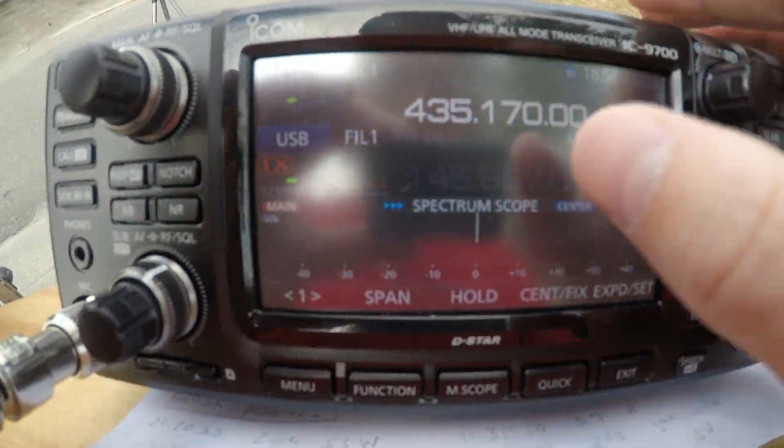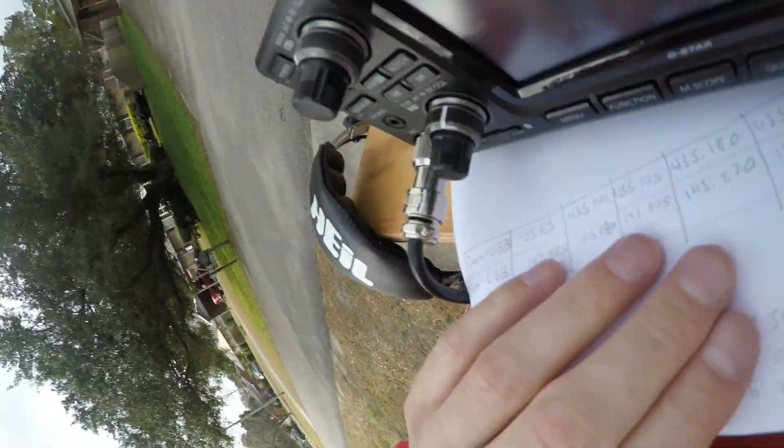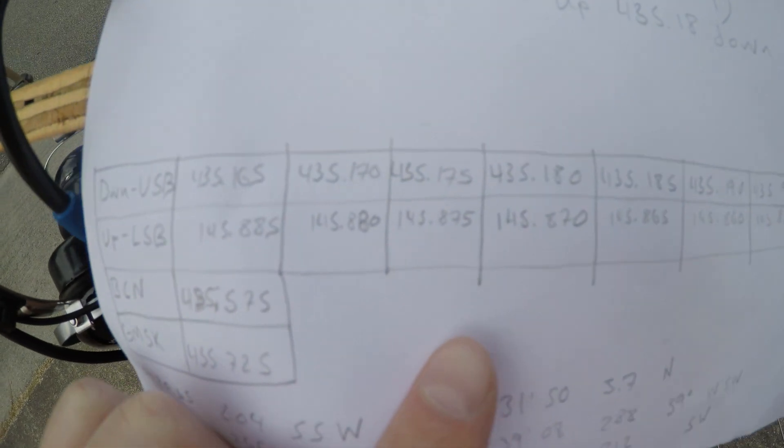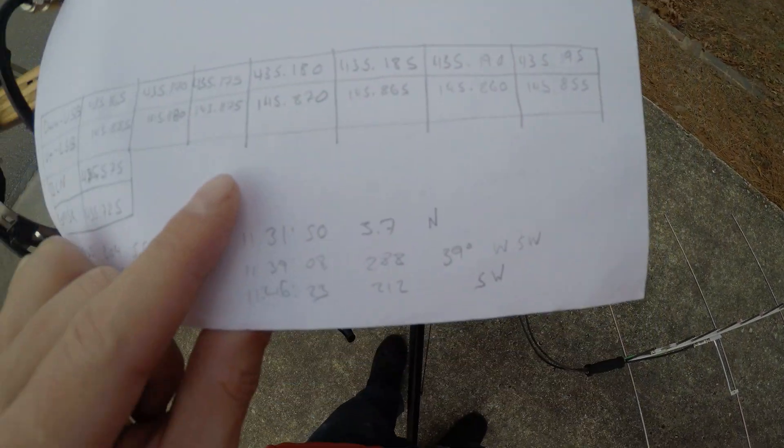In this video, I'm going to show myself working a pass of the new Chinese XW3 satellite, also known as CAS9 or HO113, as well as talk about some of the issues the satellite seems to have which can make working it kind of hard. That way, if you try to work it, you can more likely have success.